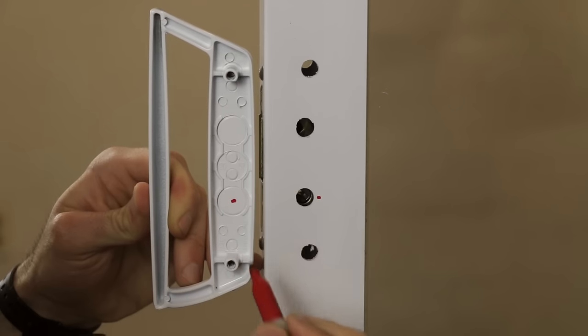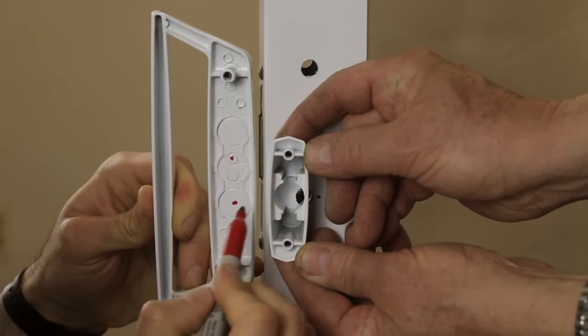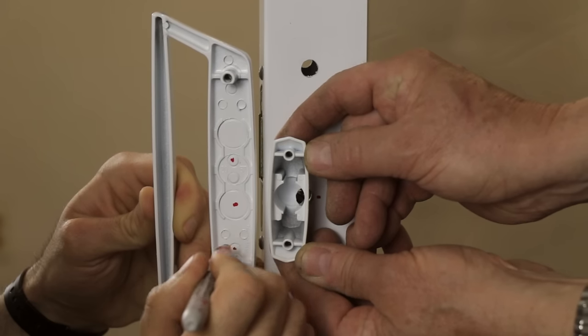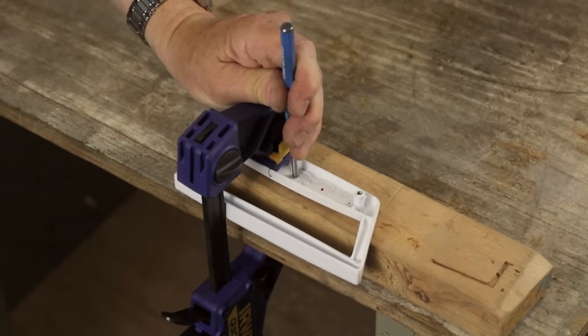Take the housing of your key lock set and align it with the back portion of your outside handle, then mark your punch out locations — one large hole for the key cylinder and two smaller holes for the screws. To make this process easier, we recommend clamping your outside handle to a table at a comfortable height.